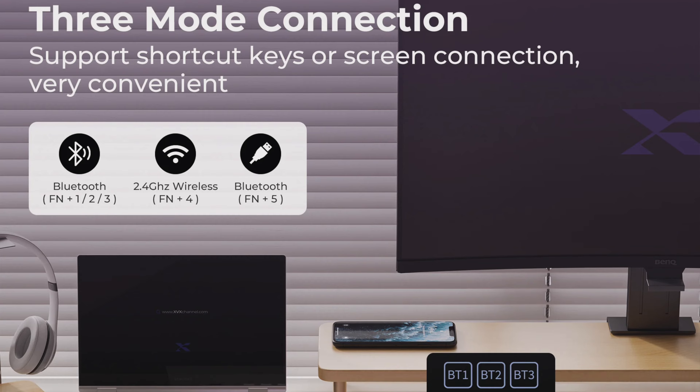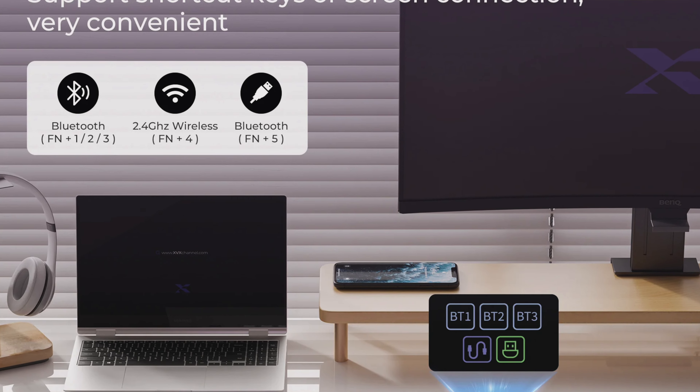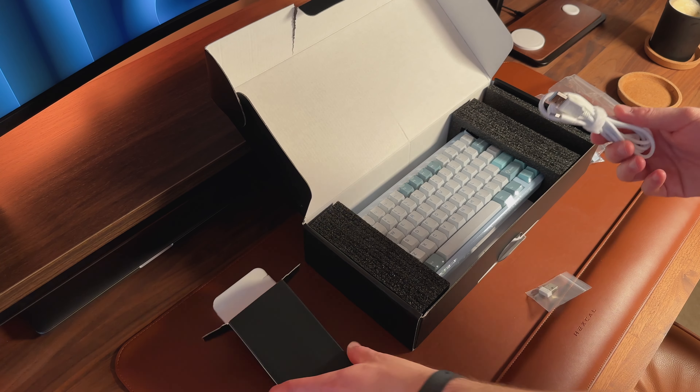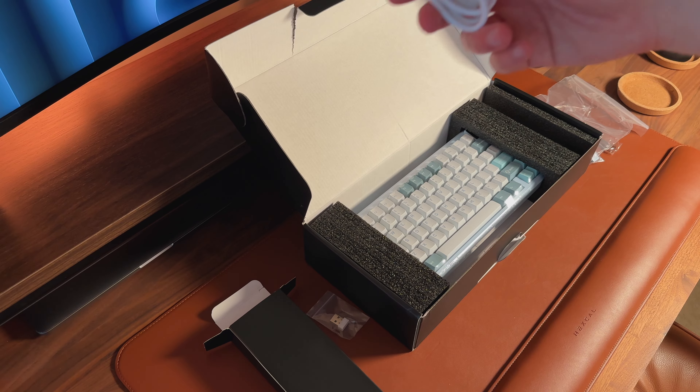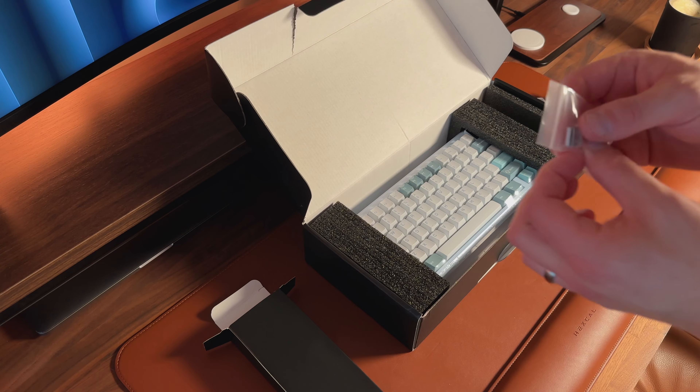The XVX K75 Pro can connect to up to three different devices via Bluetooth or the included 2.4GHz wireless dongle, which can be stored neatly at the back of the keyboard. It also comes with a USB-C to USB-A cable for wired use while charging. The keyboard automatically recognises your operating system — connecting to a MacBook adjusts it to macOS settings, while connecting to a PC switches it to Windows.